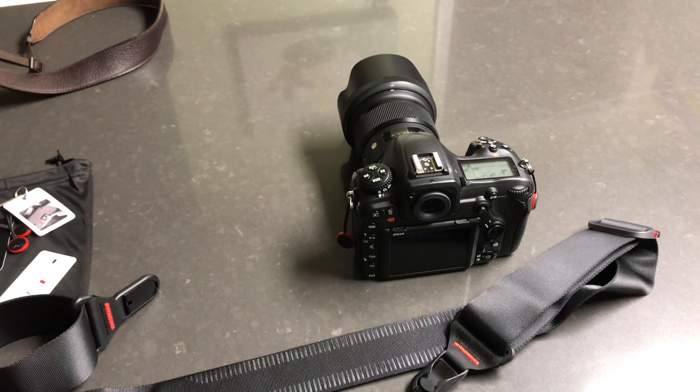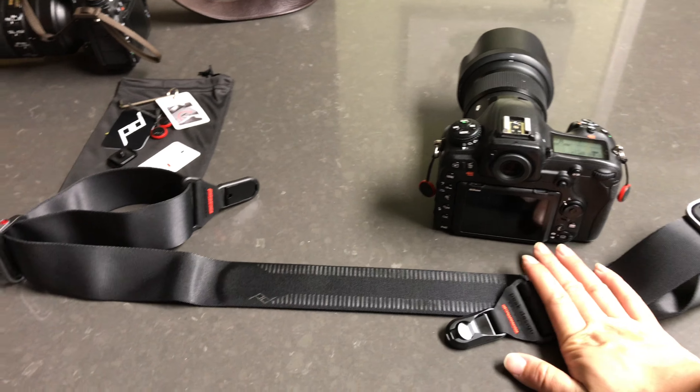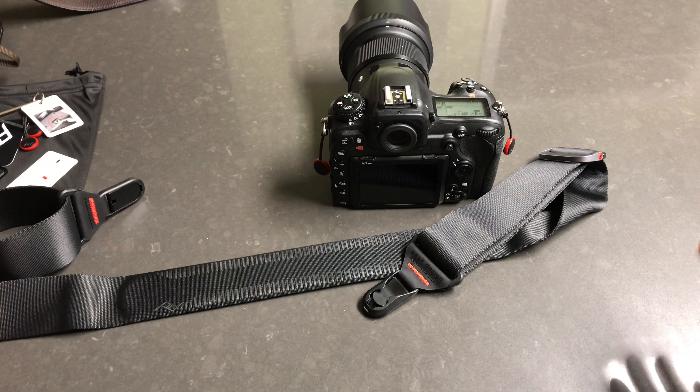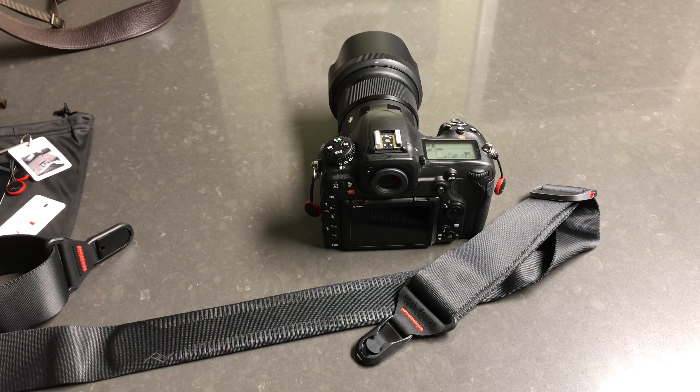It feels like a very quality-made product. Thank you so much for watching - if you have any questions about the camera strap feel free to ask in the comments. I forgot to mount a bigger, heavier lens to test it out, but rest assured this is a very sturdy strap and should comfortably hold all different weights and sizes of DSLRs. It's extremely comfortable but also extremely costly - the Slide is $69, which is fairly expensive, but consider it a long-term investment. Thanks again guys, take care!